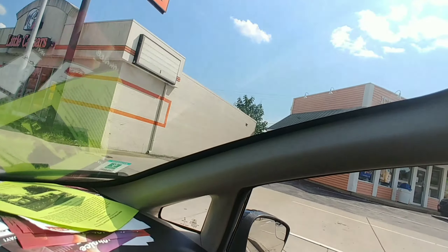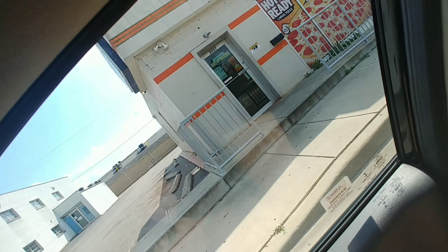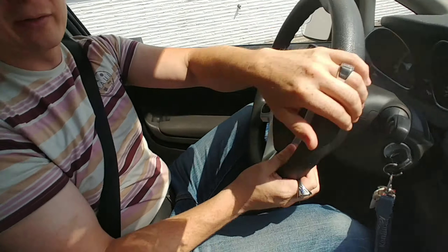It's 1812 and the family is in the car. We're pulling up to Little Caesars and we're going to get their new Quattro pizza.